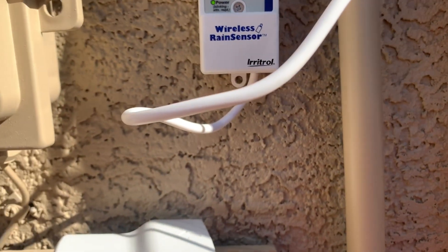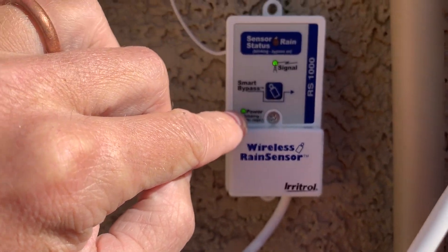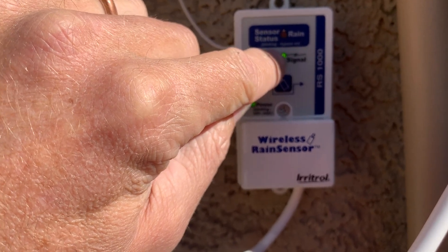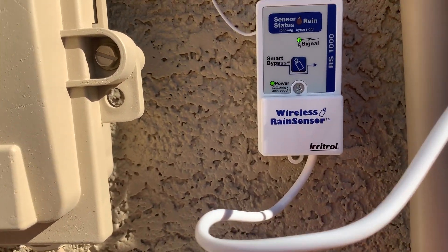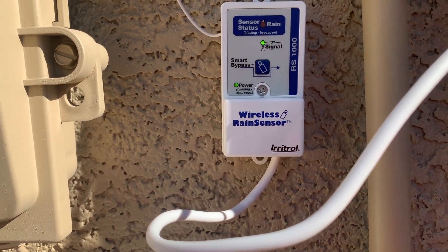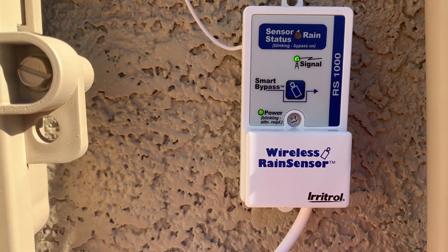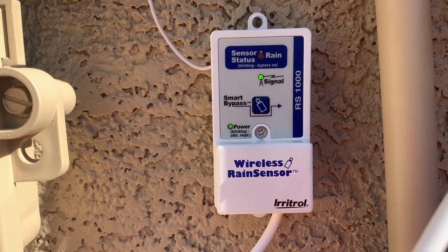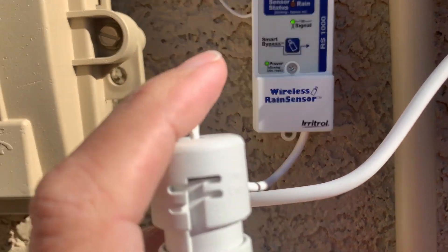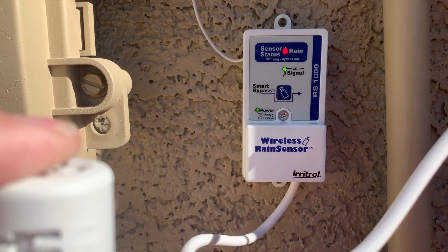Let's take a look at the lights on the receiver. Obviously the power light is on — that means it's on. Signal is fairly important: if it's a solid green light, that means you have a good signal to the receiver. If it's blinking, it means it's okay. If there's no green light at all, then it is not connected. Up here you've got your range sensor status — hold down the button, the red light comes on, and it turns off the system.